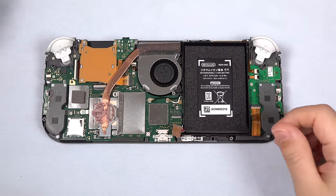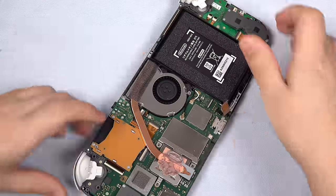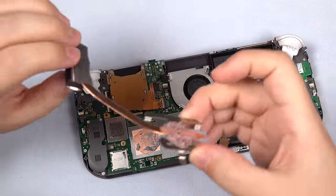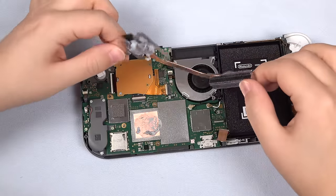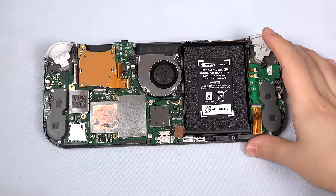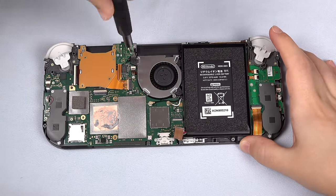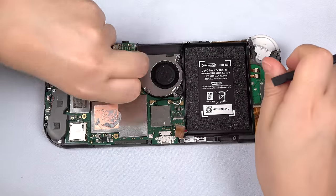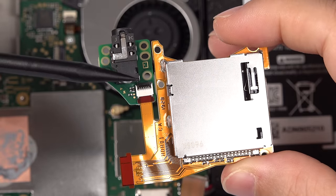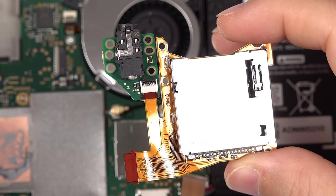Now we can unscrew the three screws that hold down the copper heat pipe. Be very careful when you lift it up — the copper bends very easily. I used my spudger to pull up the tape; set that aside for later. The residual paste will need to be cleaned off with isopropyl alcohol before being reseated with new thermal paste. Now unscrew the seven silver screws that make up the game card and audio jack assembly — these are all the same size. Unclip the ribbon cable, lift and pull out. On the back, you can see the audio jack is modular and can be unclipped. You don't need to do this, but it's great news should one of these parts fail.